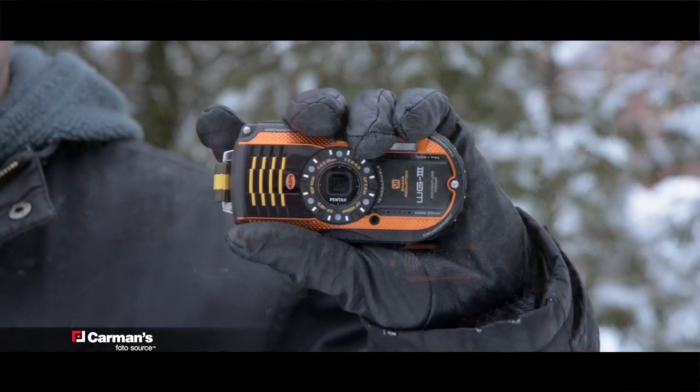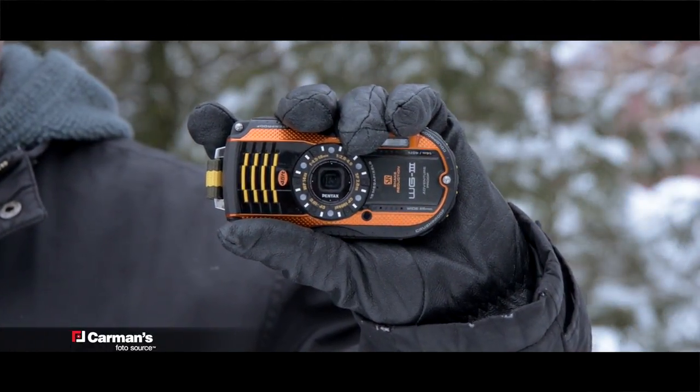All in all, the Pentax WG3 is a great camera with a lot of cool features, and I would highly recommend it to anyone. I'm Kevin Anderson for Photosource TV. We'll see you next time.